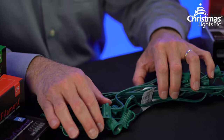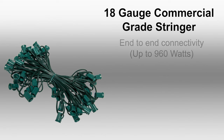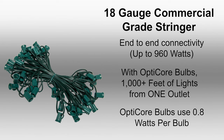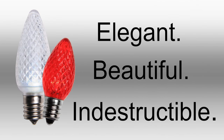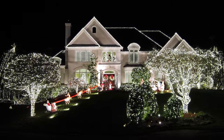And let's not forget that stringer — this is 18-gauge, commercial-grade stringer that you can connect end-to-end up to 960 watts. With energy-efficient OptiCore bulbs using only 0.8 watts per bulb, that's over 1,000 feet of lights from a single plug outlet. Elegant, beautiful, indestructible — OptiCore string lights are Christmas lights you're going to love year after year.